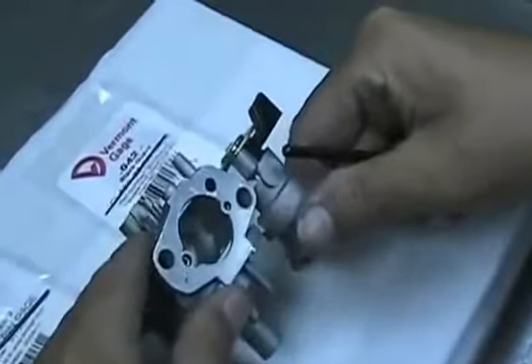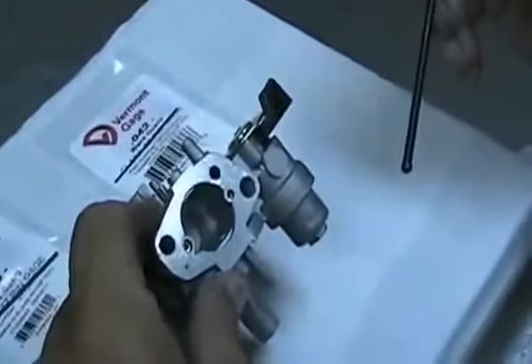This is my second session on carburetors, to explain a little bit about these 200 clone carburetors.